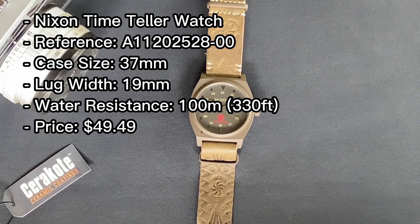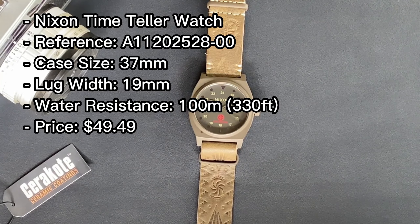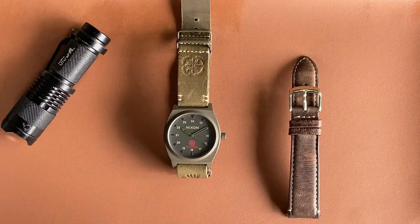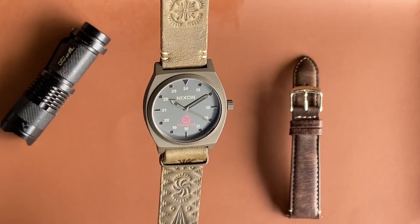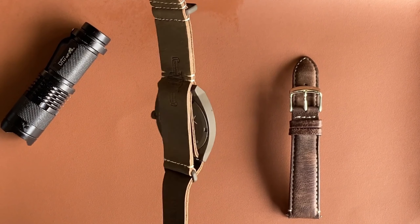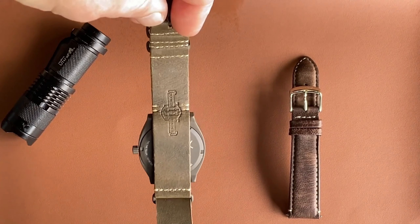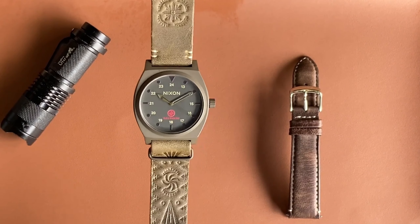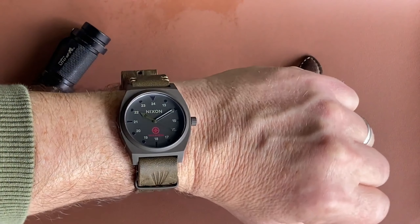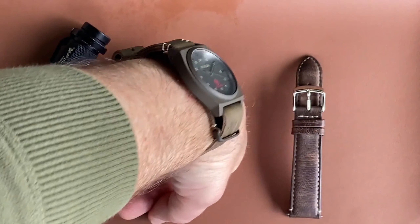The fifth and last military field watch is a really cool one from Nixon — the Time Teller, part of the Takahayashi collection. It has 100 meters of water resistance, a quartz movement, and a case diameter of 37 millimeters. It's a fantastic field watch with a nice touch of color with the red accents. The case shape has integrated lugs and tribal designs, and the genuine leather strap features really cool tribal patterns — very soft and durable. A standout feature is the brown ion-plated stainless steel case, which pairs perfectly with the brown leather strap. The bezel is fixed and also ion-plated, and the matte black dial with brown hands and dot hour markers all play really well together.